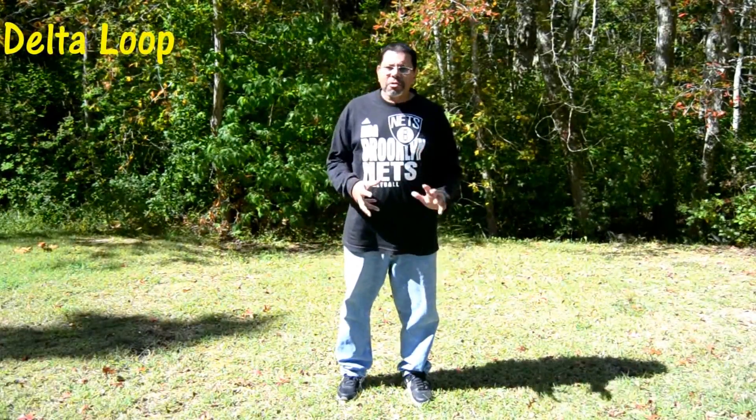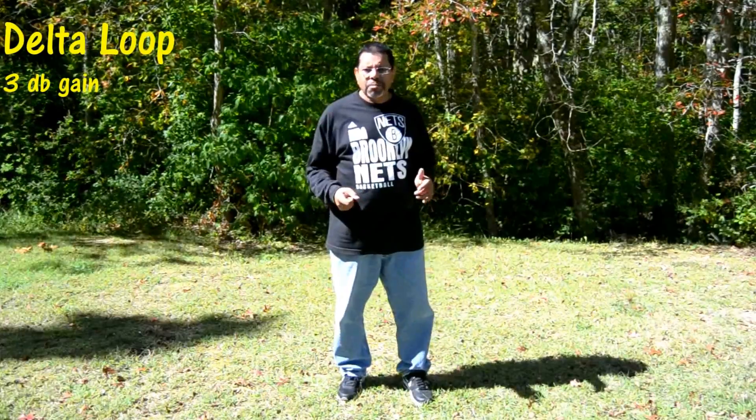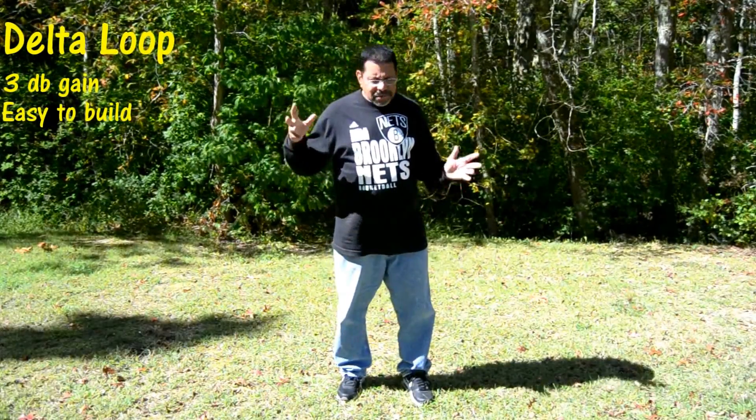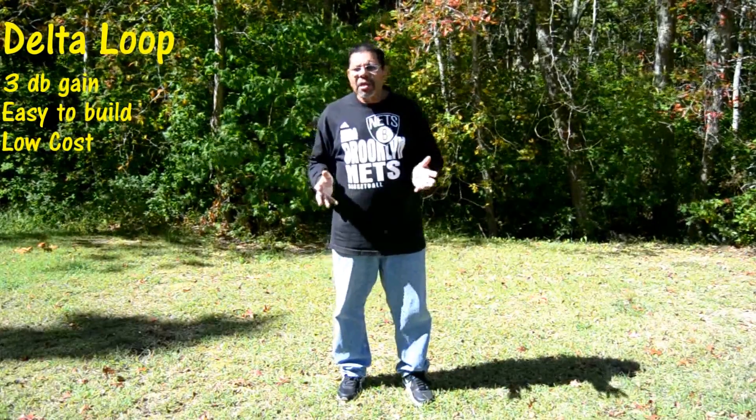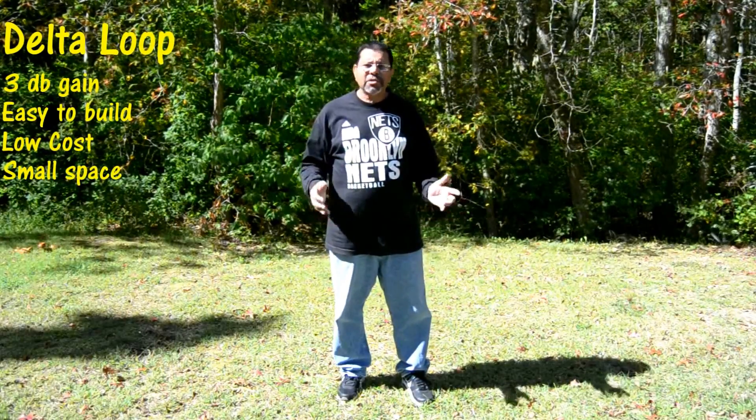Hey folks, WV2H here. I'm in my backyard and we're going to build the Delta Loop. The Delta Loop is a really great antenna — it has gain over a dipole, it's easy to build, it doesn't cost much to put together at all. You can put it together for just a few bucks, and you don't need a lot of space. You can actually put three antennas in the same space.